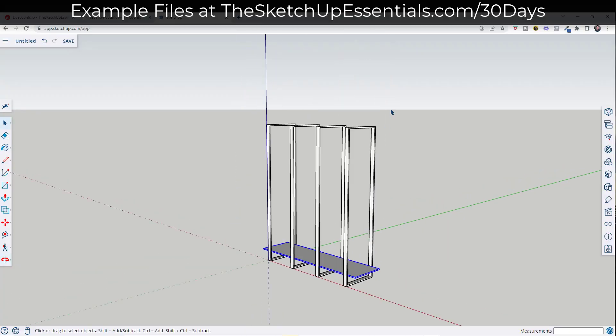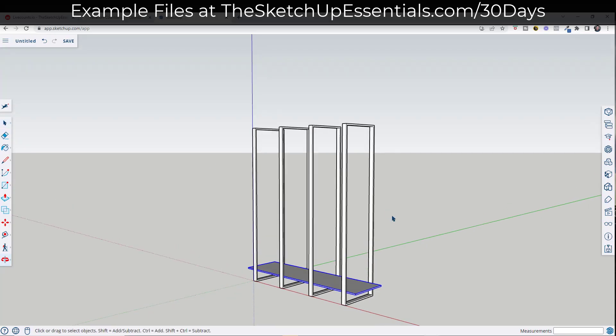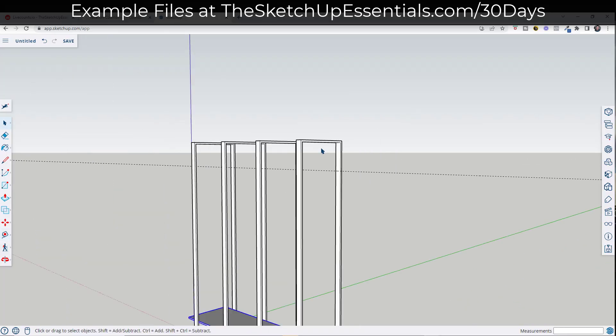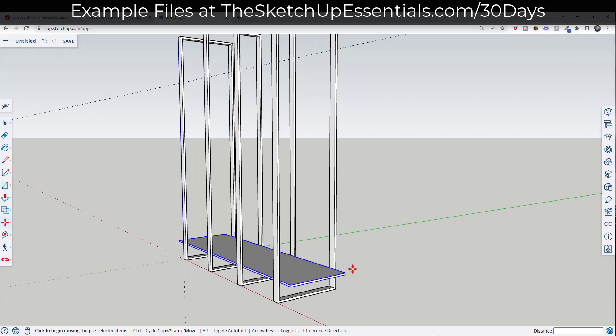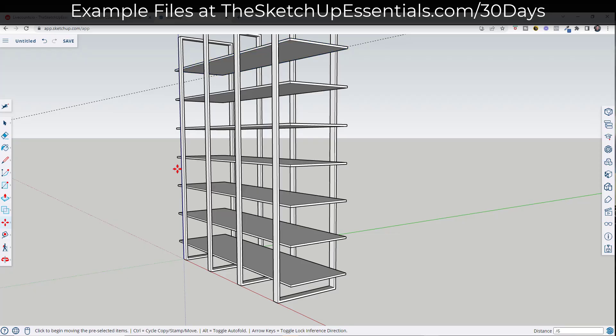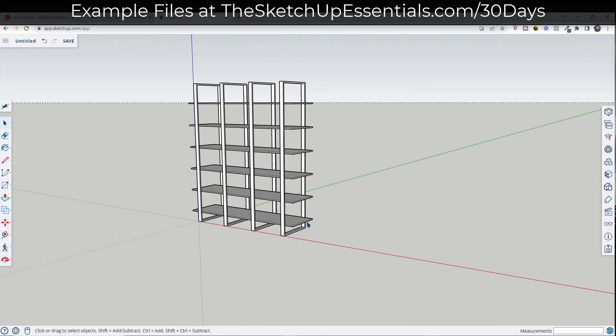Now I want to create a certain number of copies up here depending on how tall I want these shelves to be. I want there to be six shelves and I want the last one to be 12 inches down from the top. I'll use the tape measure to create a guide 12 inches down, then use the move tool in copy mode — M key, tap Control, move the mouse up and align with the guide. Then I type in divided by five, and that creates five equally spaced copies between the two points.